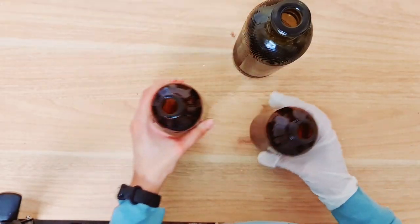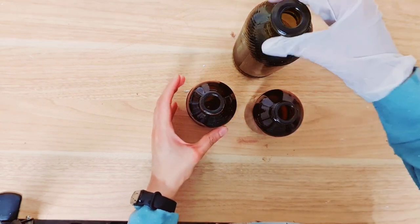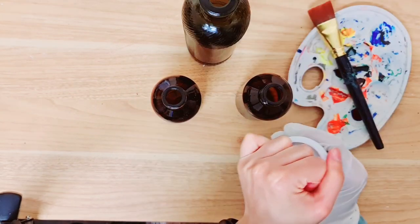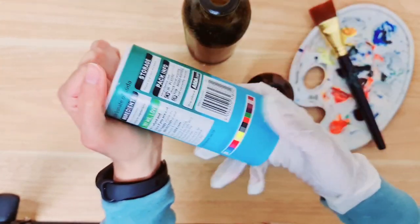I got these two extra bottles because I thought three would look really nice with this larger one in the centre. Now I'm going to be painting the bottles.